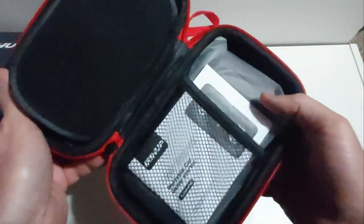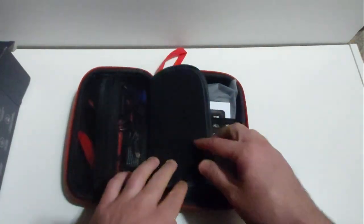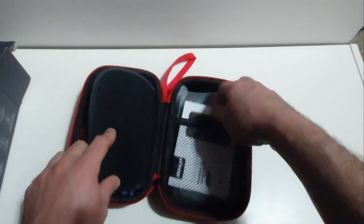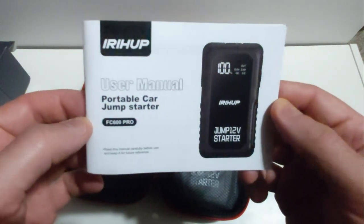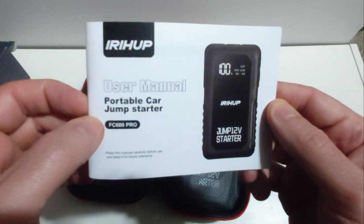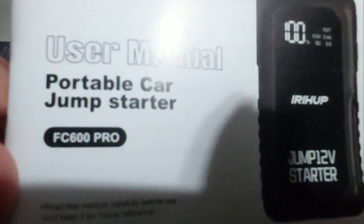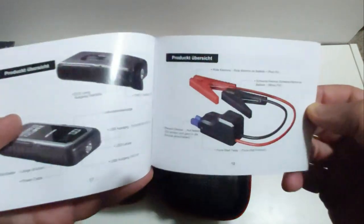Once you open the zipper case, you can see multiple accessories and the jump starter itself. Here we have a nice printed user manual — this is the owner's manual for the portable car jump starter, the FC600 Pro model. It's a nice and handy user manual; as a matter of fact, it's actually printed in color, which you don't really see nowadays with many different companies.